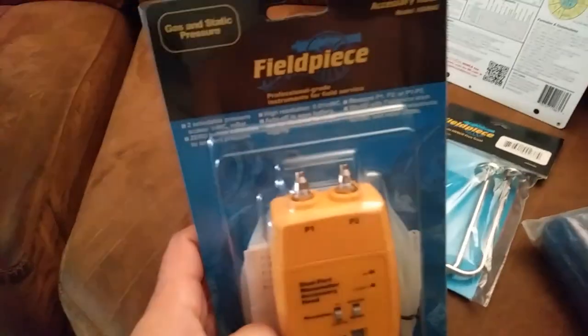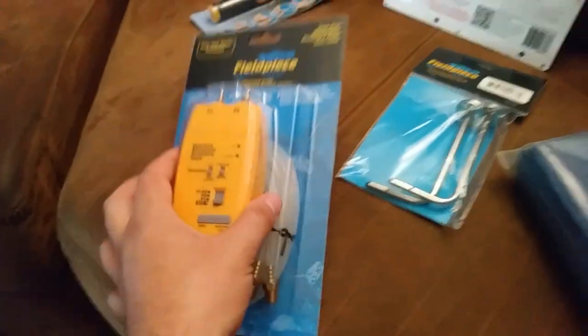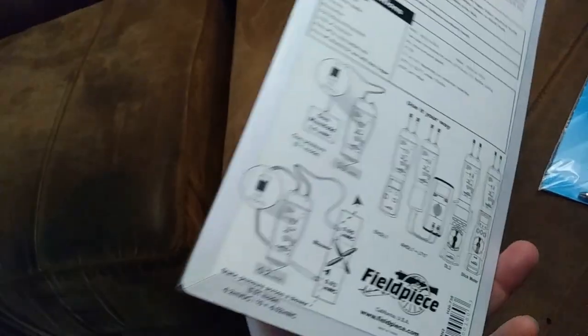We got a couple more things in here just the past couple days. We'll start with the dual port manometer head — it's one I've had my eye on for a while. I don't believe I ever did get this one before. I looked at a couple used ones and couldn't get one for less than about $90. This one's all nice and new and it's about $120, so for the extra $30 I just went ahead and got a new one.